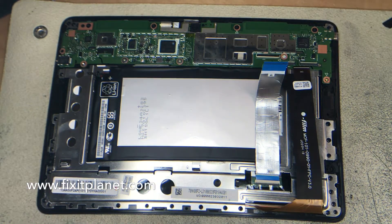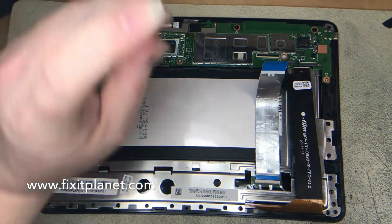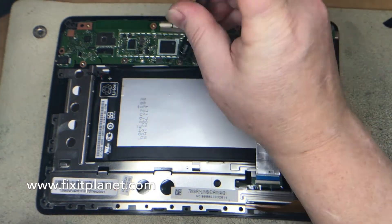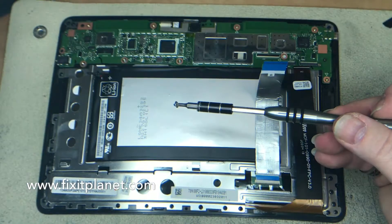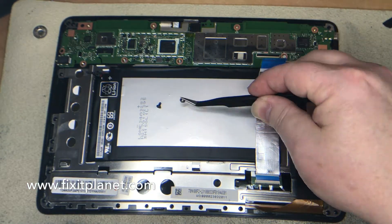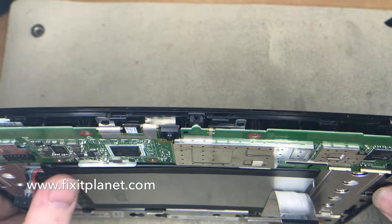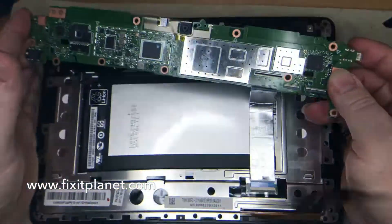Set those to the side and we'll take the rest of the screws out of the main logic board — there's not very many of them. All but two of them are the same length. These two silver screws I'm taking out now are a little shorter. In comparison you can kind of see the two silver ones are very short and all the rest are longer. Now we're ready, we can take this board on out — that's all there is holding it in.